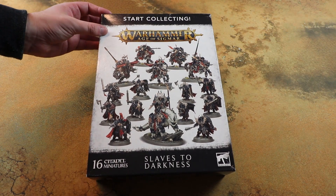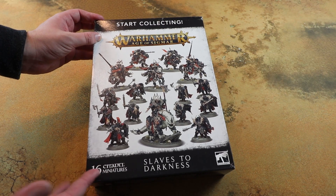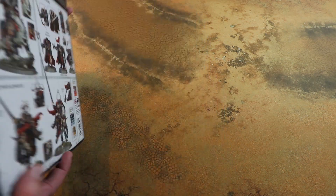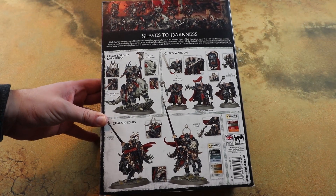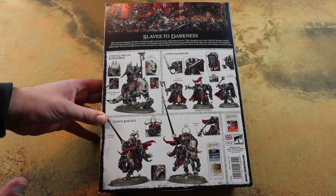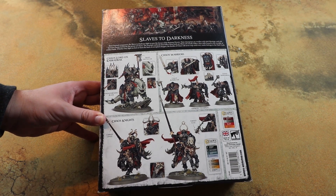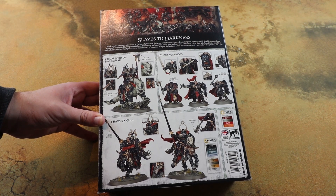Now this is quite an unusual start collecting box - well, two reasons really. Every single model in the set is new and they are all push-fit, easy to build models, which outside of the Shadow Spear re-boxed start collecting sets for 40K we've not really seen anything like this. I do wonder if this is a sign of things to come for future start collecting boxes, where you get some kind of unique bespoke models and then later down the line they get released separately.